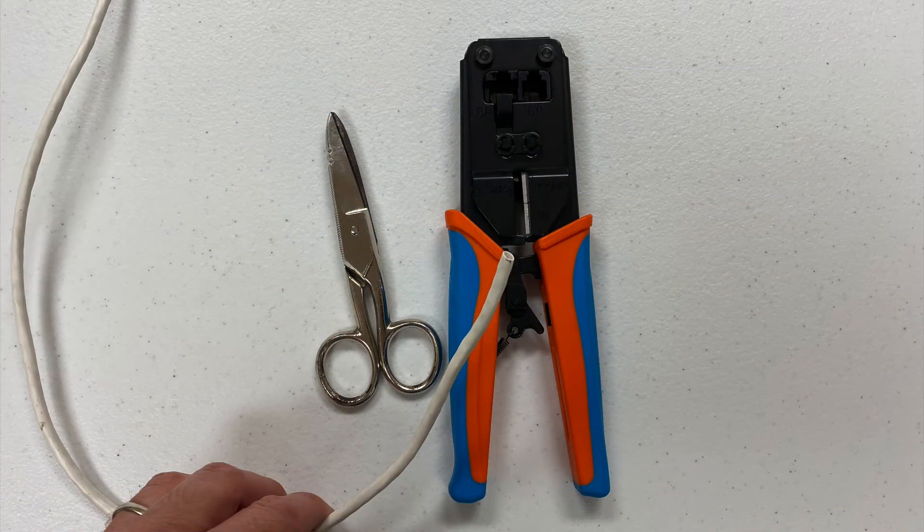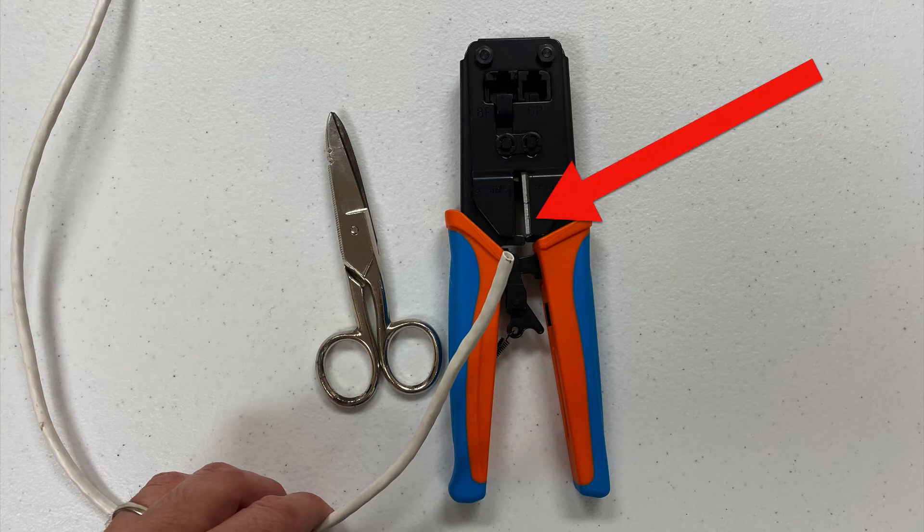First, measure out the length of your cable and cut it to length. The two tools shown here can be used to cut the Cat5 or Cat6 cable. The tool on the left is standard electrician snips, and the tool on the right is our RJ45 crimping tool that we supply, which has a cutter in the lower portion of it that you can see.